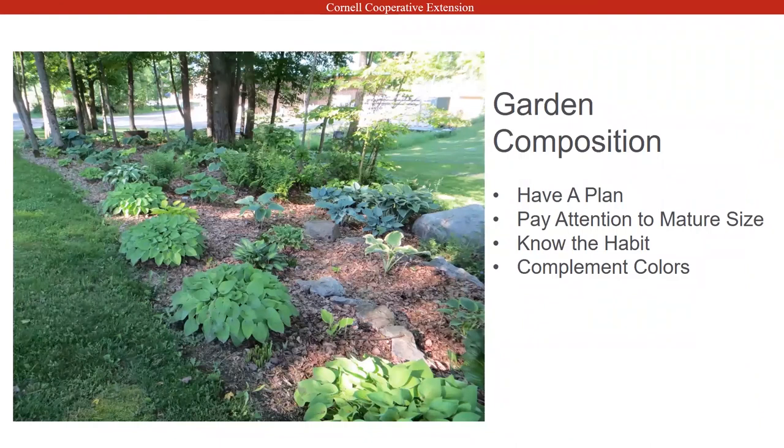Garden composition — I personally like to have a plan. My mom does the same. We sketch out little drawings and mark things. You want to know what the habits are because hostas can be four inches tall or forty inches tall. In this picture, where I'm circling — this is Liberty, which is actually a giant hosta with a five-foot spread. As you can see, I've given it plenty of room to grow.